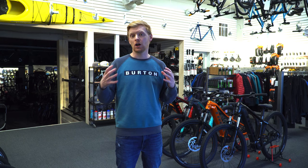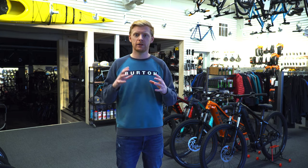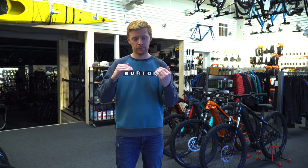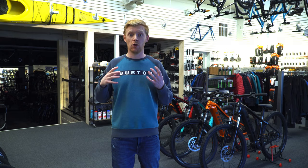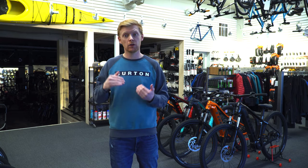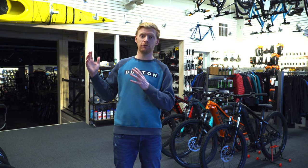The battery lasts a nice long time. In turbo you're probably getting 30 to 40-plus kilometers, and in eco you're probably getting 80 to 100 kilometers — though it's hard to estimate, kind of like car gas mileage. The Bosch system detects how hard you're pedaling, since the motor is in the center of the cranks. As you pedal harder it exponentially increases the assistance, making it feel more natural and also the most energy-efficient.